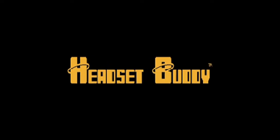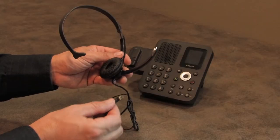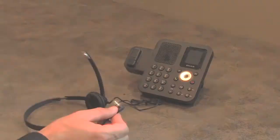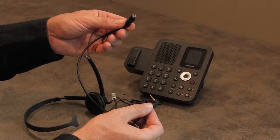Hey everyone, it's Neil again from the Headset Buddy. In today's video I'm going to show you how to connect your cell phone headset to your office phone. First you're going to need the Headset Buddy PH25 to RJ9 adapter.